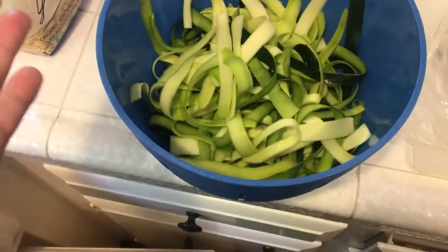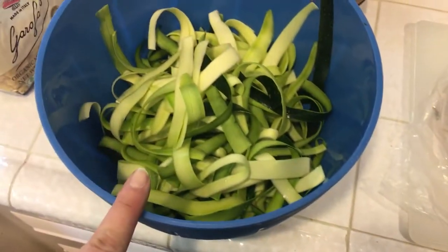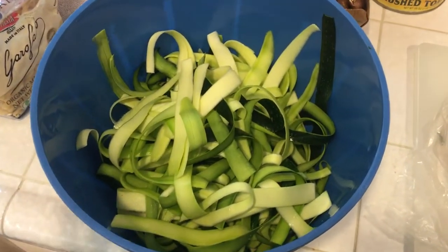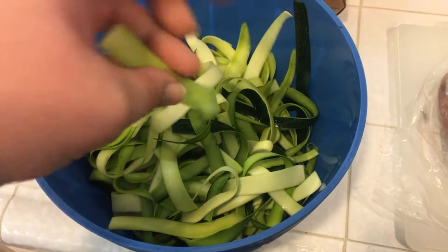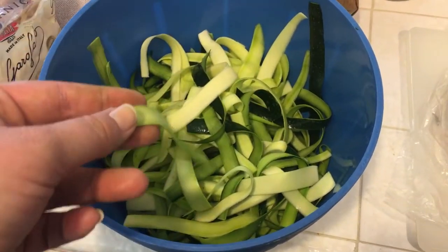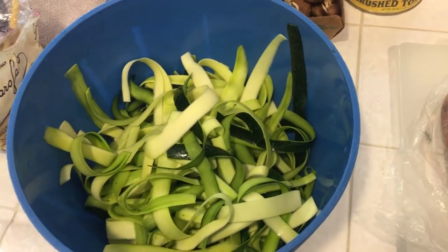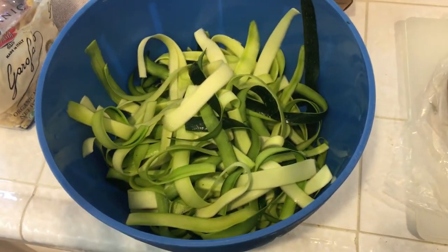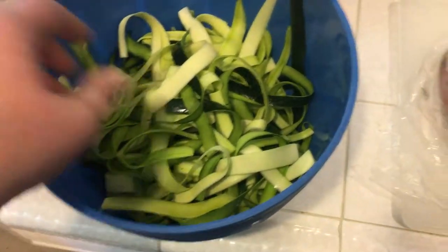Zucchini is obviously way more healthier than regular pasta. How you make the zucchini noodles — I'm not even going to really show you because it's so simple. All you do is take your zucchini and peel it with a peeler until you get thin little strips like this. You want to peel it evenly all the way around until you get to the seeded part, then go ahead and throw that part in the trash.